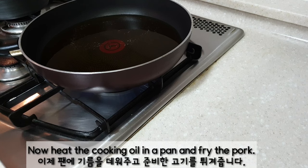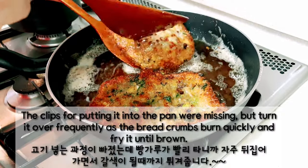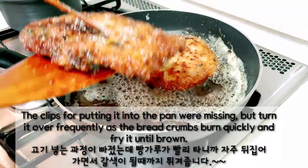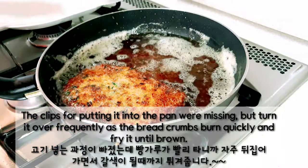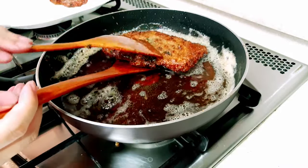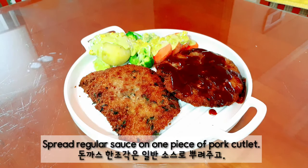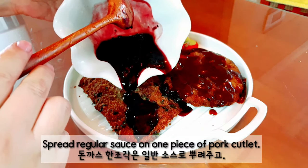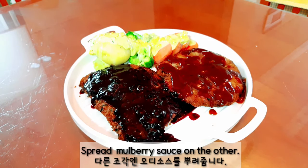Now heat the cooking oil in a pan and fry the pork. Turn it over frequently as the bread crumbs burn quickly, and fry it until it browns. Spread regular sauce on one piece of pork cutlet and mulberry sauce on the other.